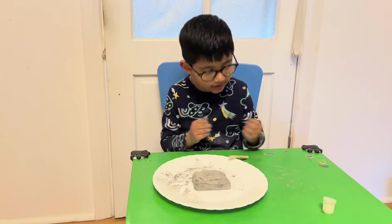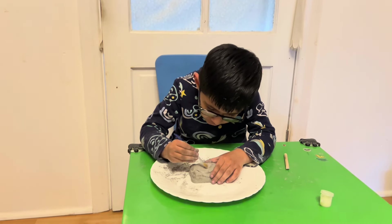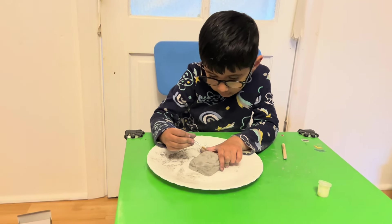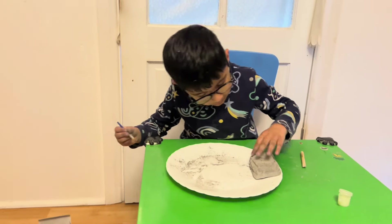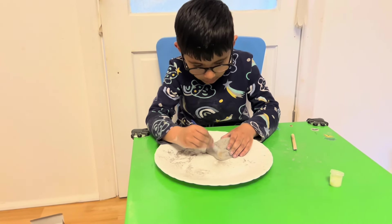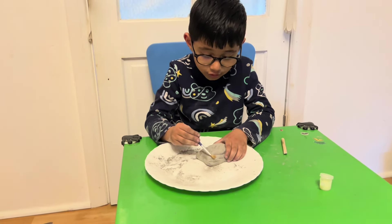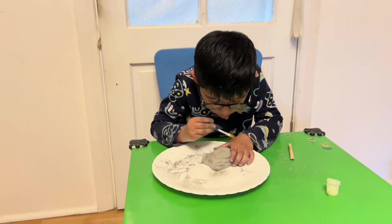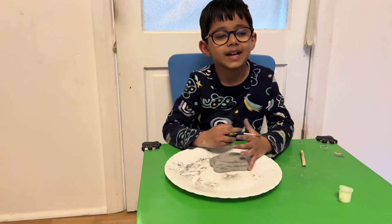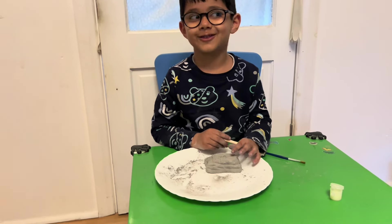I'm so excited! Can you see half the fossil? Oh my goodness — I think I can see a bone! I see your little foot sticking out! I think it might be a little dinosaur. Should we do a little dinosaur quiz while we're waiting? Let's play a game — true or false!